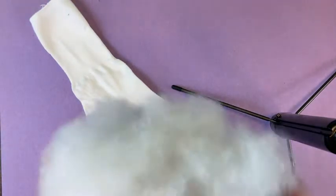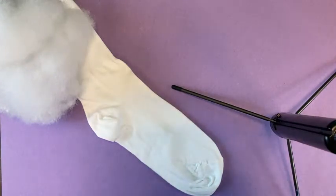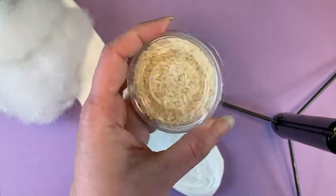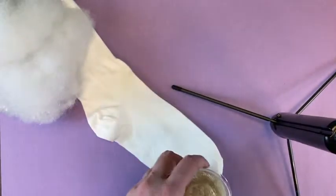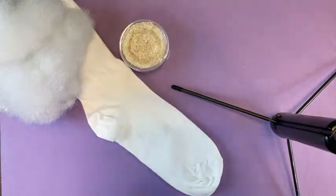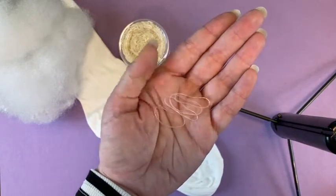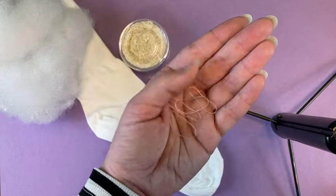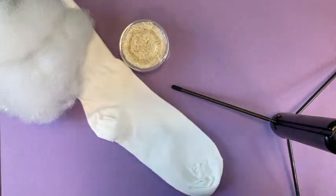Next, you're going to need some stuffing. You're going to need something to weigh down the bottom of your snowman. I'm going to use some rice. You can use beans, beads, just something that's a little heavier that you can put in the bottom of your sock to keep your snowman sitting upright. You're going to need some clear elastic hair ties, three or four. I'll probably use three for the one I'm going to make, but you can have an extra one on hand, just depending on how your snowman turns out.